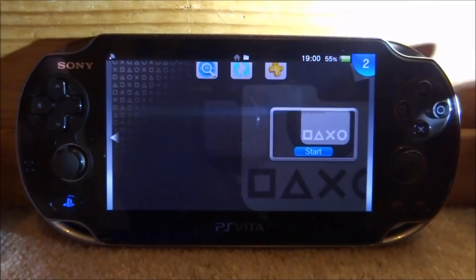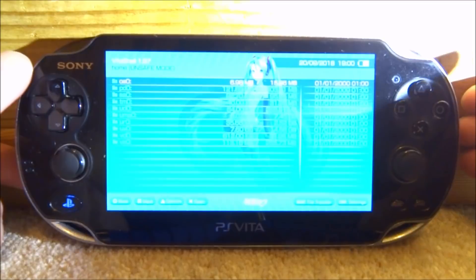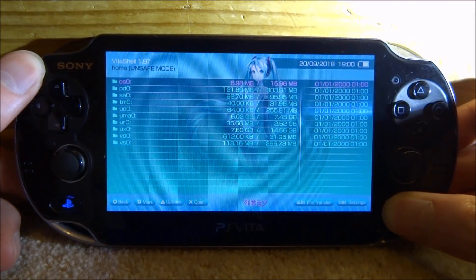What you guys want to do first is just open up VitaShell, and then once VitaShell loads press select and then connect your PS Vita to your PC.